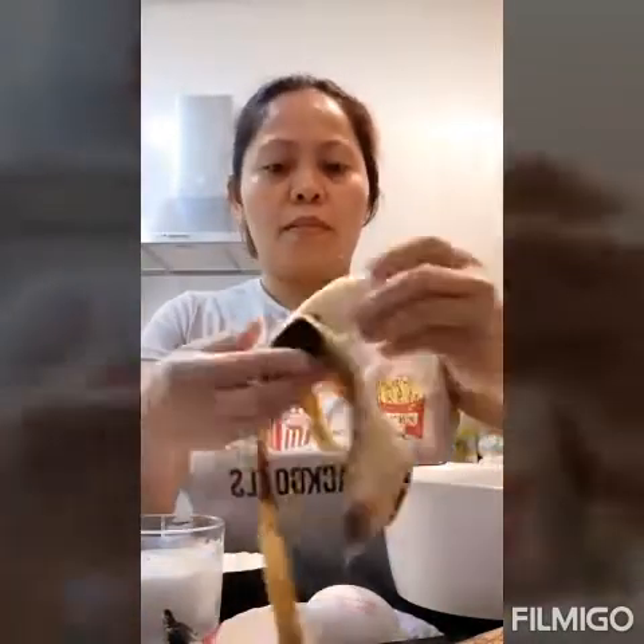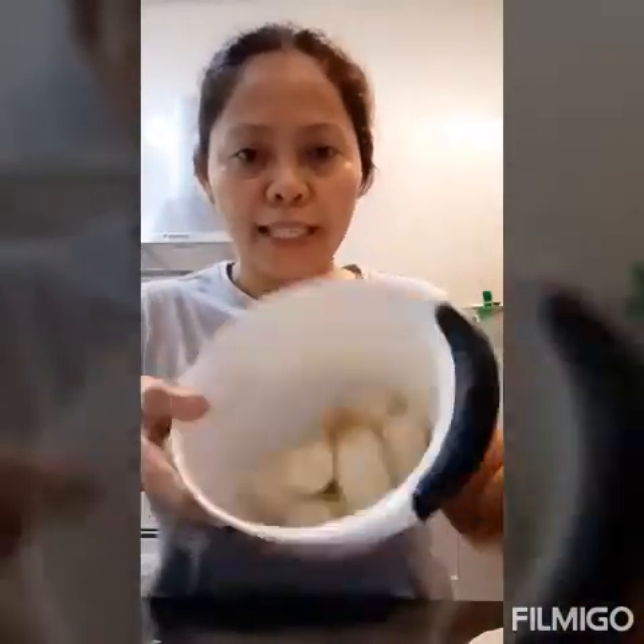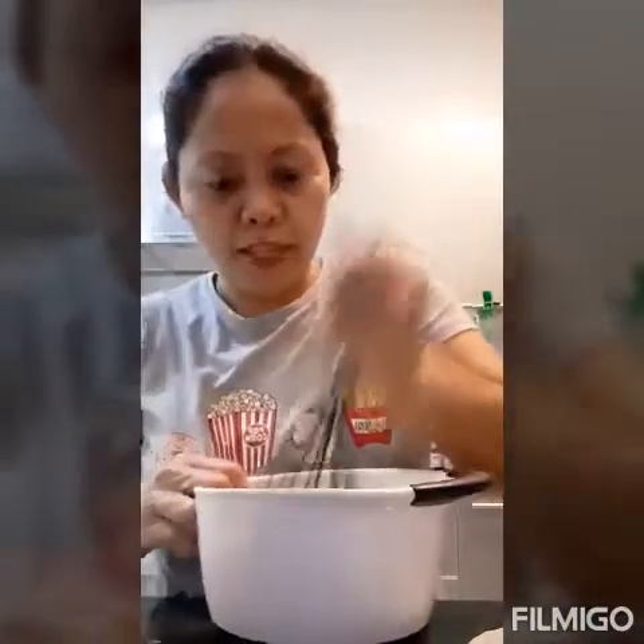Now I will put the bananas — I'll open and add all the bananas. You must mash them nicely, like this, until smooth. Once smooth, we add two tablespoons of sugar.